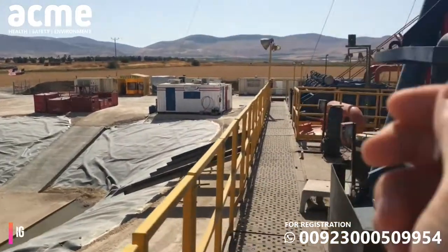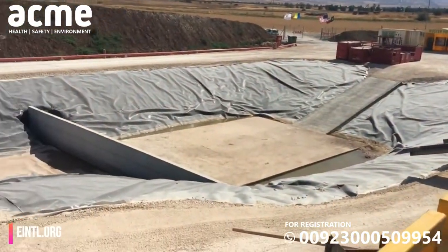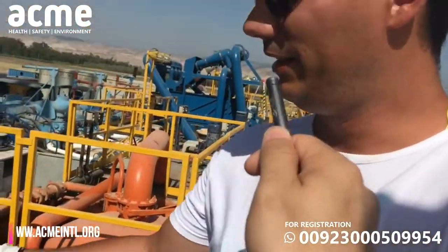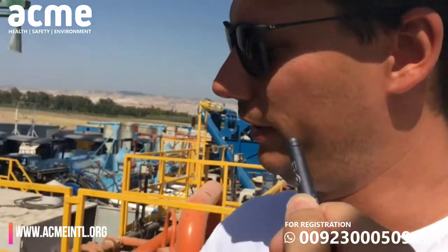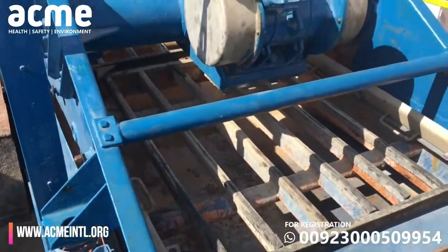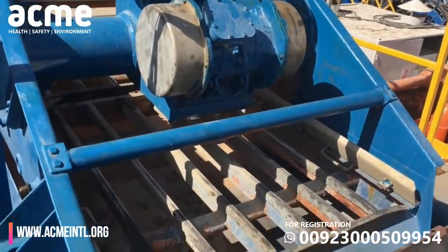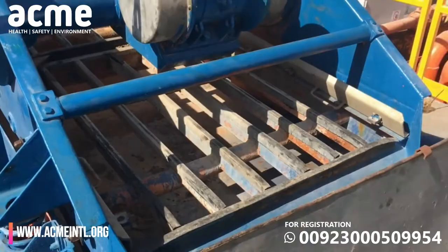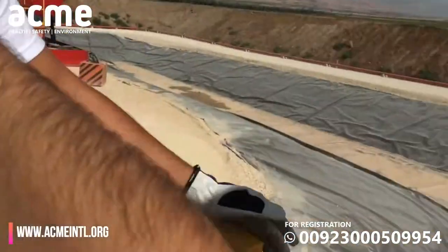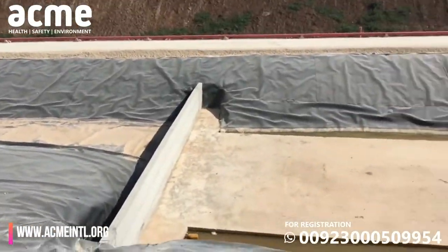Here is what we call a mud pit, or cutting pit, which is a sufficient size for this project. You can see the shakers — we haven't put them in yet, but we're going to do that in the next couple of days. All the big pieces of rock will come up here and you'll be able to separate them for testing. All the cuttings will go to the mud pit.